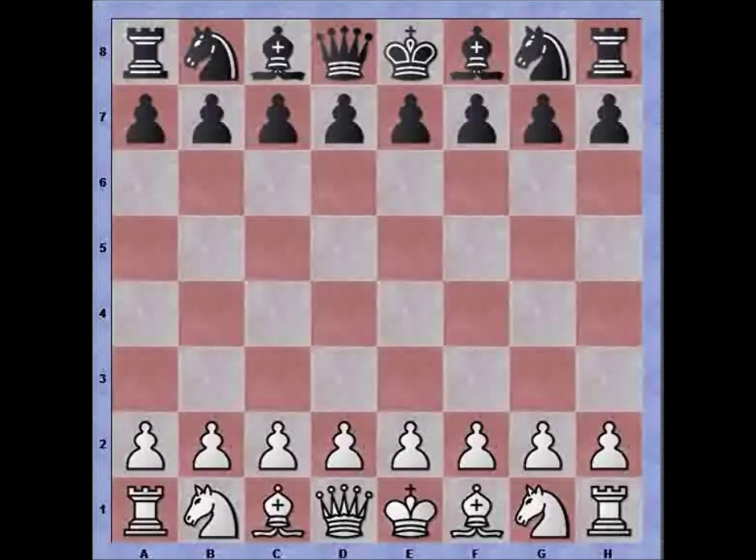Hi everybody, this is Bastian and today we are going to take a look at the Catalan opening. We are also going to look at the dangers of castling too quickly. The Catalan opening is very popular with a lot of players including many grandmasters. I rarely play it myself, but this is one game where I did.